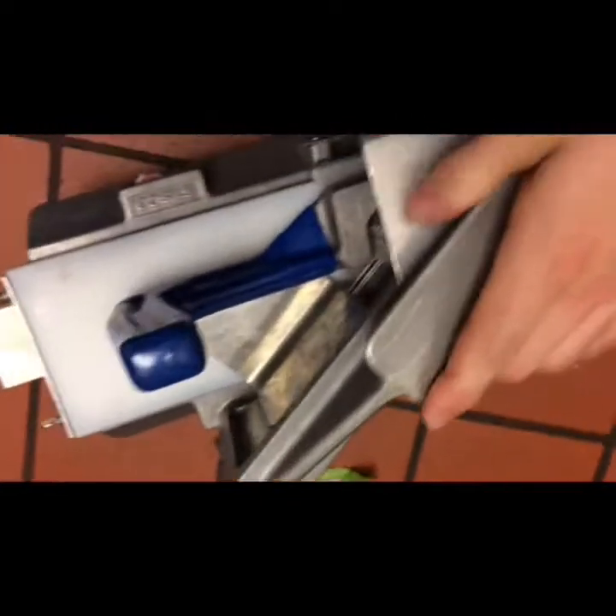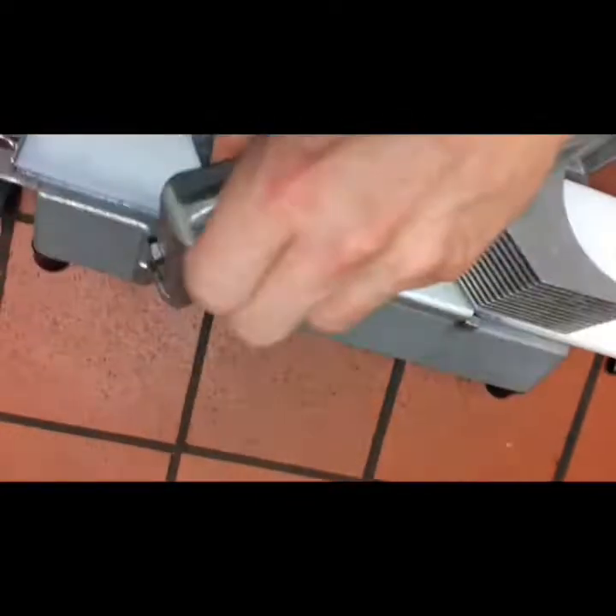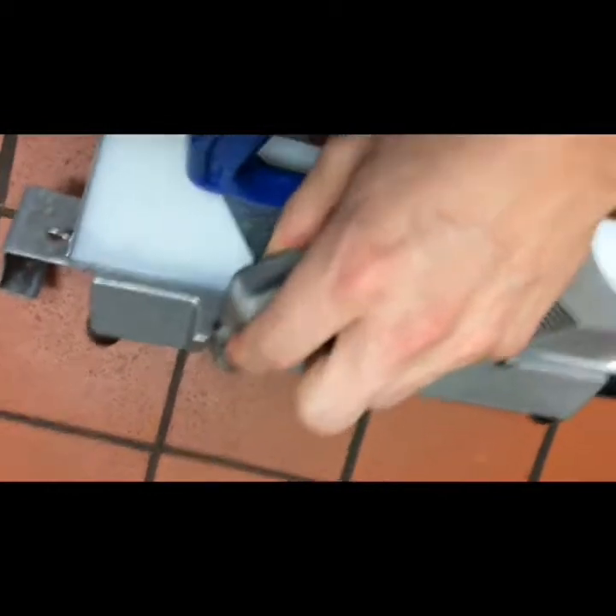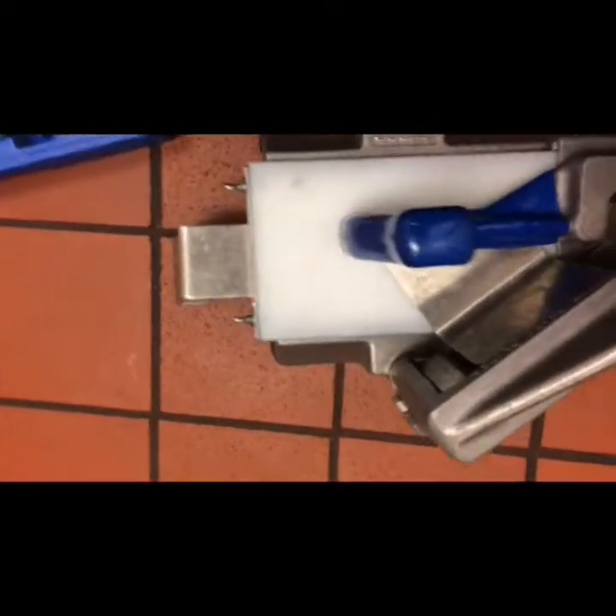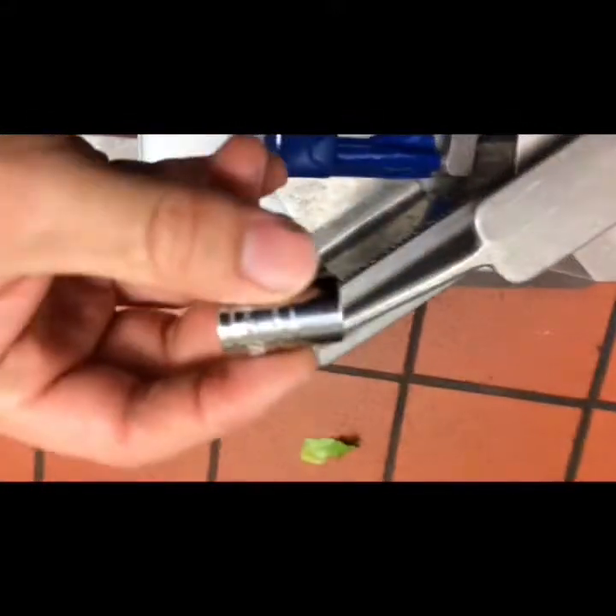So we're replacing the blades on the tomato slicer. Looks like it's just 10mm bolts - it's 3/8ths in my workshop. So it looks like it's 7/16ths.